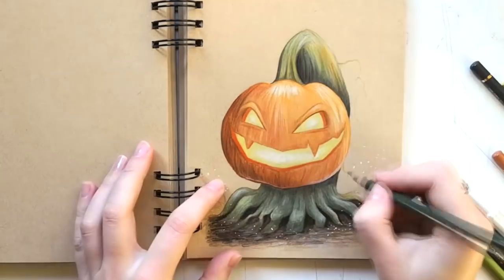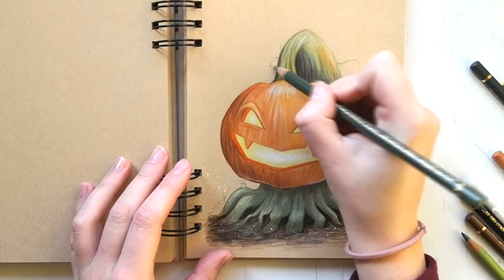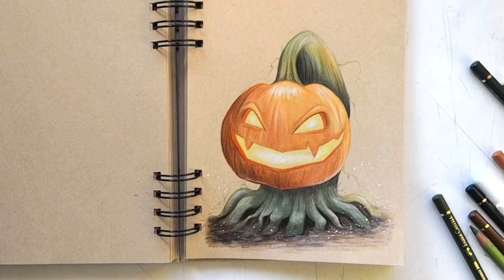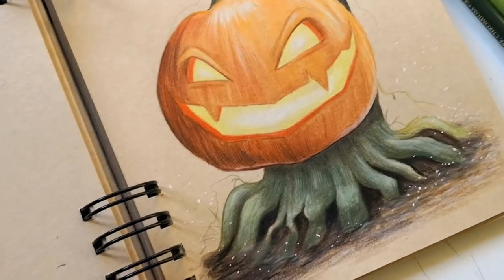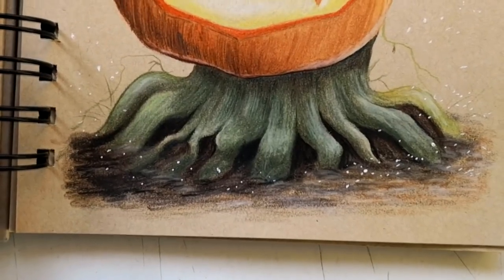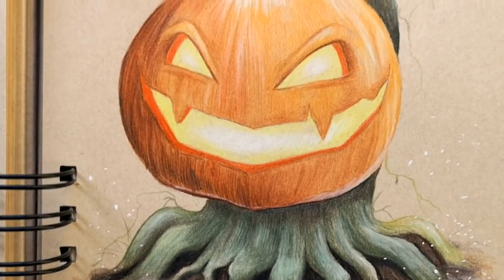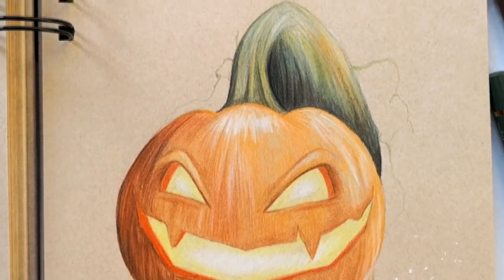Let me know in the comments below what you think of this drawing. Let me know as well if you're celebrating Halloween this year and what you're dressing up as. I'm not celebrating it — I wasn't really raised doing that, and Halloween is not super popular here in the Netherlands. Thanks for watching, don't forget to subscribe, share this video if you liked it, and I'll see you in the next video, which is on Saturday. Bye guys!